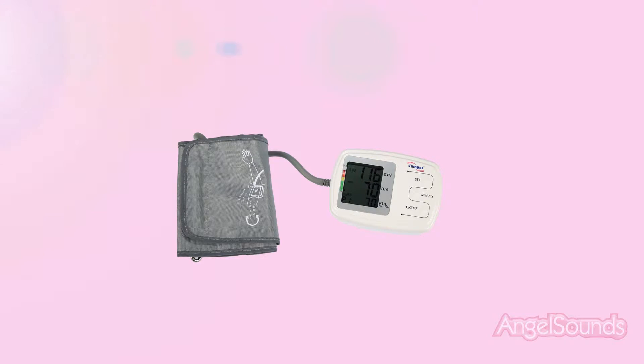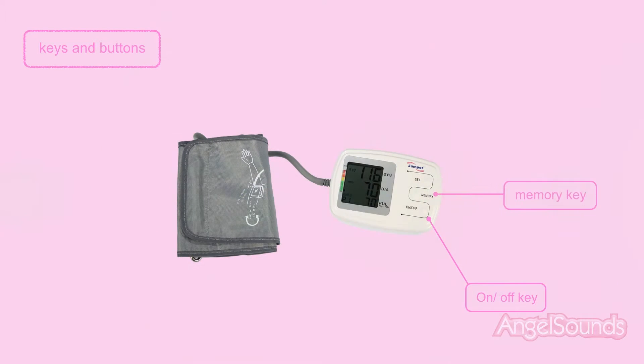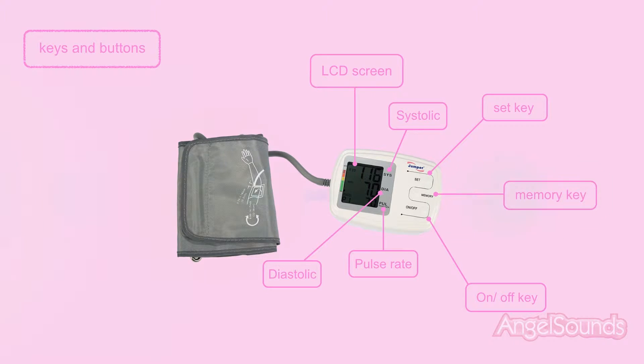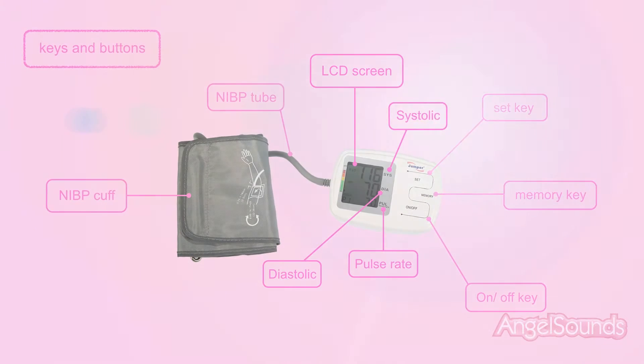Keys and buttons: on-off key, memory key, set key. LCD screen displays systolic, diastolic, and pulse rate. NIBP cuff and NIBP tube are also shown.